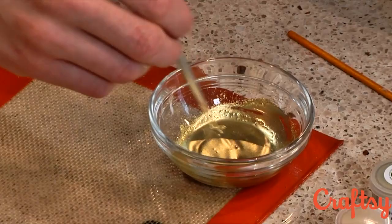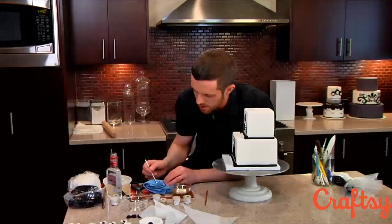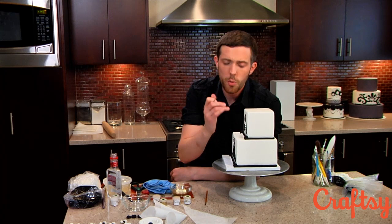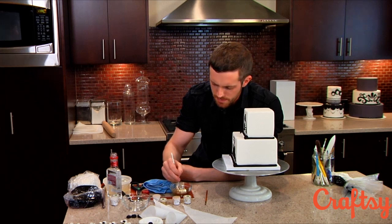The one thing you want to keep in mind is to not load your brush with too much paint, because you don't want it to drip. If you drip it onto another white surface you can get it off by using a little bit of vodka, but sometimes it will leave a little bit of shimmer behind. So you want to be very careful when you're painting with metallics.